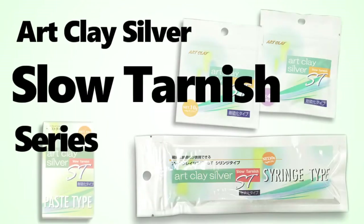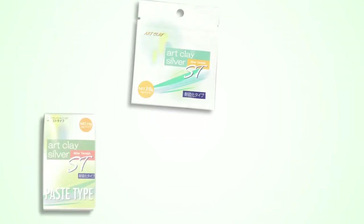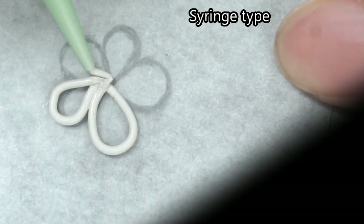Artclay Silver SD Series — SD stands for slow tarnish. Artclay SD Series has clay, paste, and syringe type. They all have high workability, easy to use, same as regular type of Artclay Silver Series.